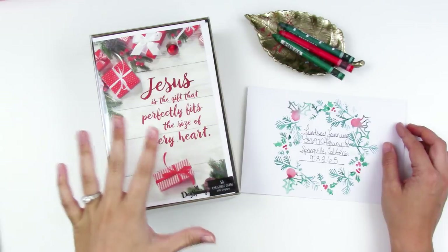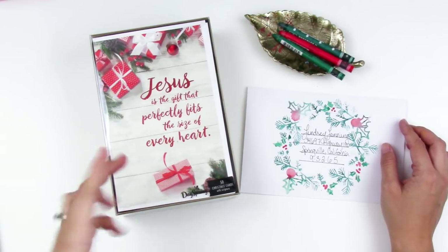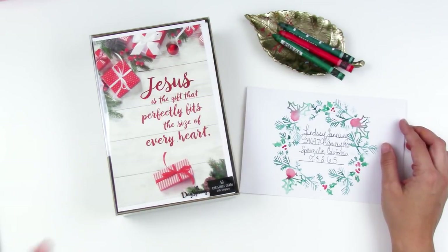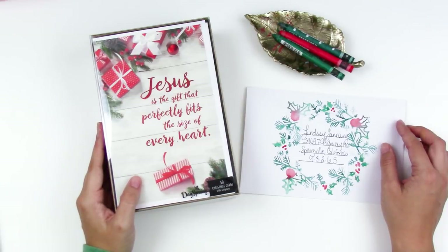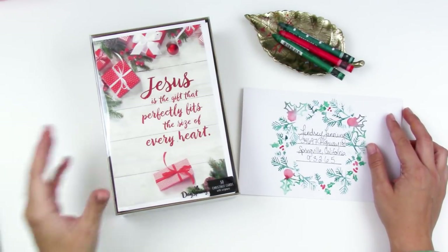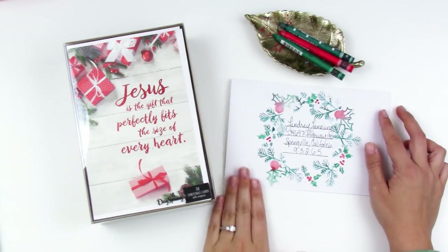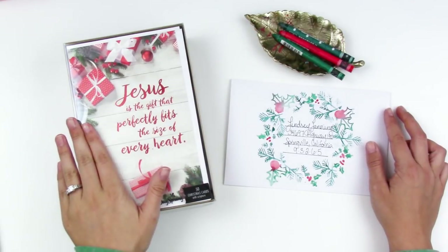You post them to Pinterest and have the opportunity to win a year's worth of free cards from Dayspring, which I think is awesome. They did go ahead and send me this set of 50 Christmas cards. A lot of us have gotten Dayspring Christmas cards — when we think Dayspring we just think greeting cards, it's kind of what they're known for. They sent these to me but I came up with the envelope on my own.